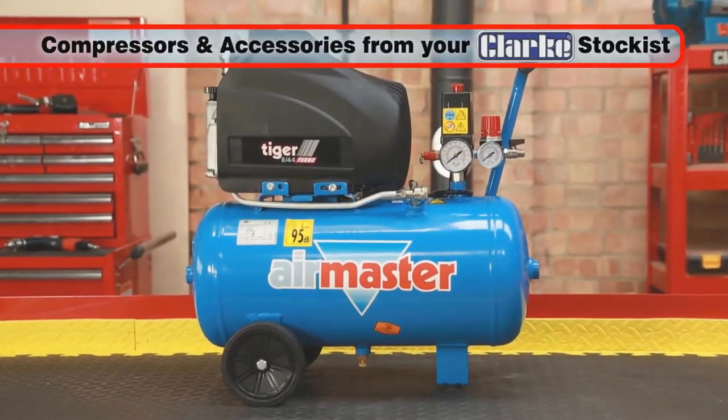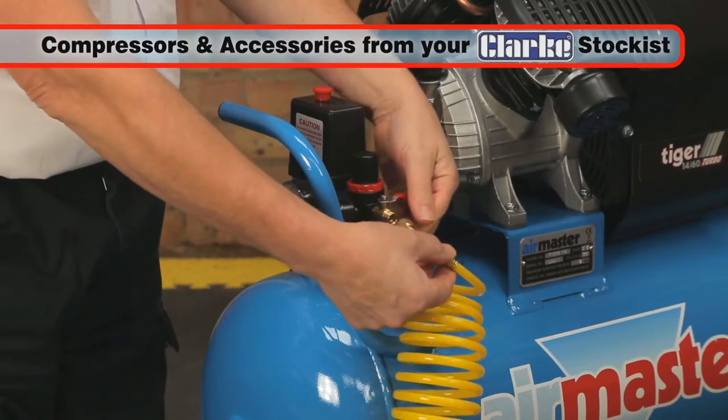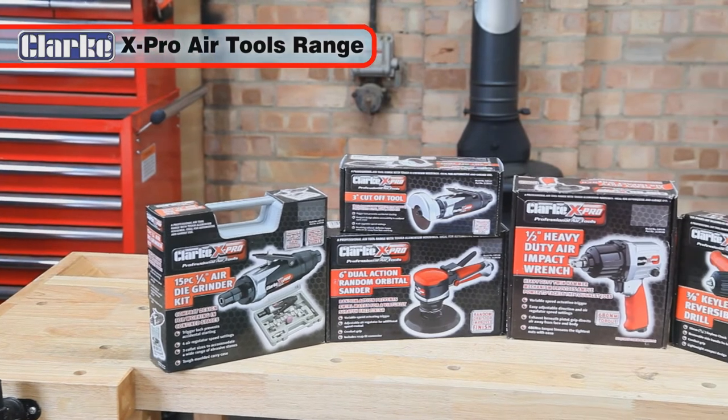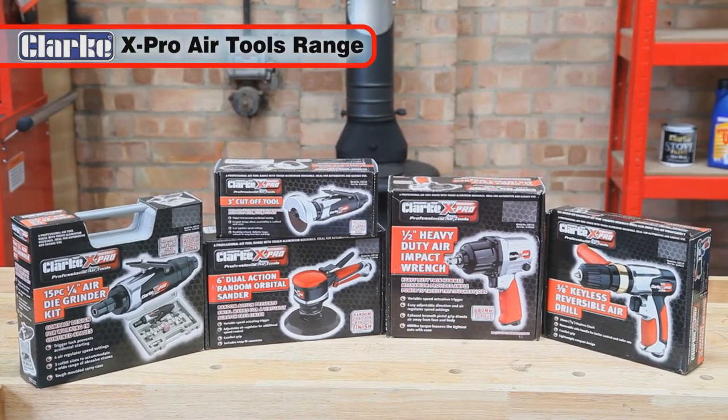A huge selection of quality air compressors and airline equipment are available from your Clark Stockist today. Discover the full range of Clark X-Pro tools today. They will give you many years of reliable service.